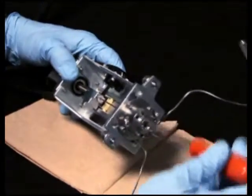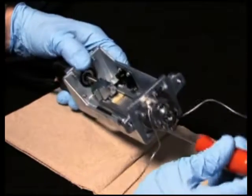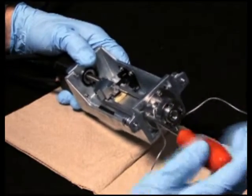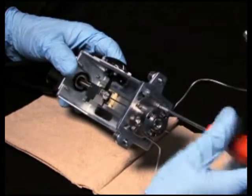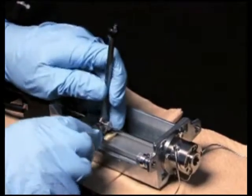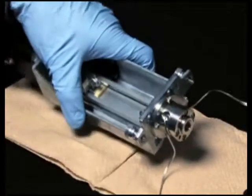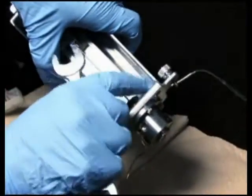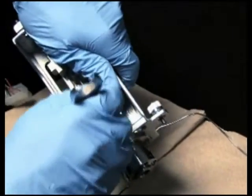Now tighten the four T10 Torx screws that secure the seal pack to the injector base. Use the 5/16 inch open-end wrench to tighten the needle compression screw. Finally, reinstall and tighten the upper and lower needle wash frit retainers.